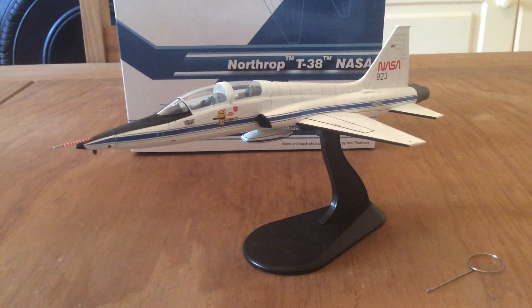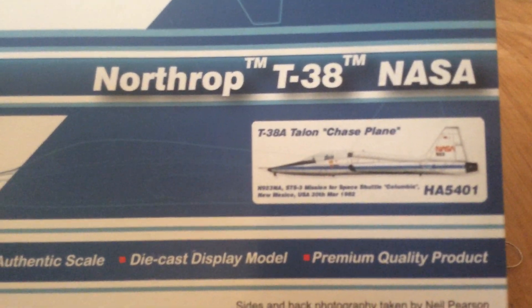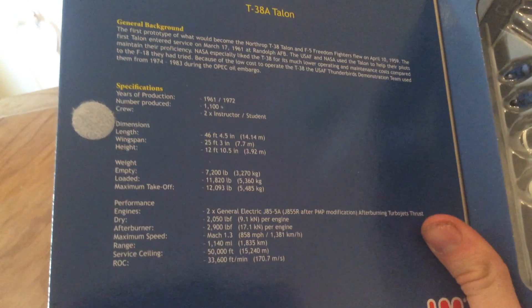This is a pretty quick video, but before we go ahead have a look at the box as well. This is your standard Hobbymaster box — it says Northrop T-38 NASA, T-38 Talon Chase Plane. The code for it is HA5401 if you were looking to purchase this exact model. On the inside you can see there's no armament with this aircraft — you've got the open canopies with pilots, the undercarriage, and the aircraft itself. There are some more details on the T-38 here — it looks like they've got a pair of J85 engines. One of the first supersonic trainers, I believe.